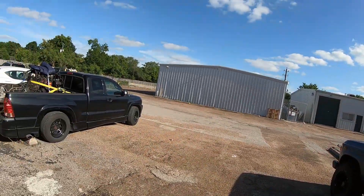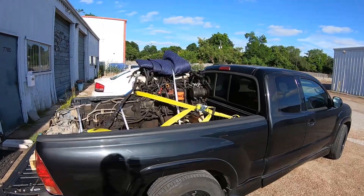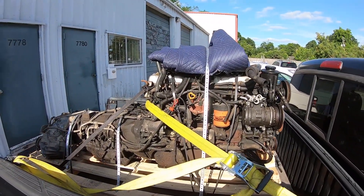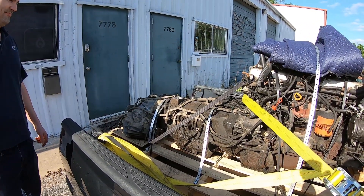So we're back from picking up the spare parts that Jack got, and this is what he ended up getting: a whole drivetrain — a 3F engine with the transmission and the transfer case.